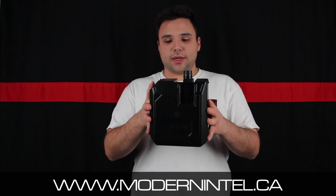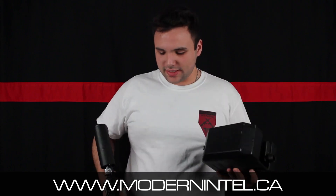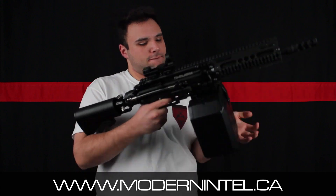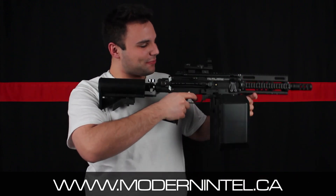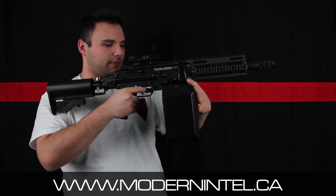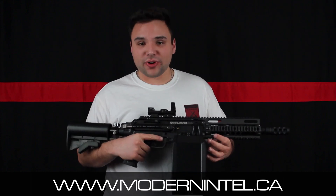There she is. Pretty nice, fairly large. We're going to check it out on the MilSig Paradigm and see what it looks like. So now we got our box magazine on the Paradigm — I'm just going to pop it in just like a regular mag. It's a little tight but it goes in very nicely. It's pretty beefy. You're definitely going to need a handle or something right here because there's really nothing to grab. Usually I hold onto the mag well but you can't really because that's in the way.